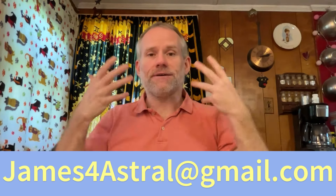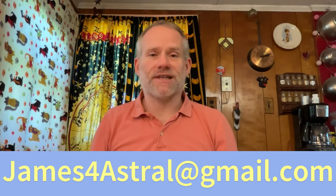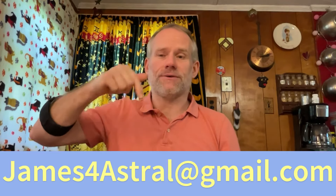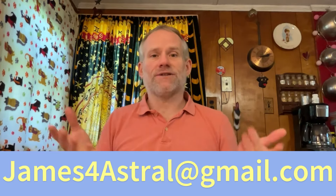That's what this reading is trying to get to — hopefully I explained it well. Thanks for watching! If you'd like a direct reading from me, shoot me an email at james4astral — that's james the number four astral — at gmail.com. Donation information is below, same email. Thanks again for watching, have a great day.